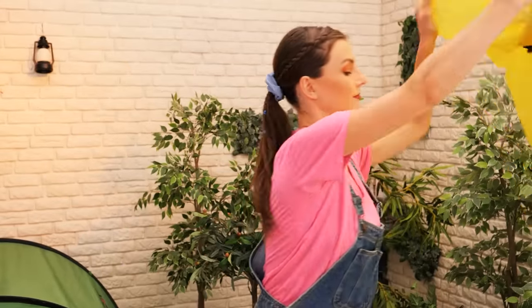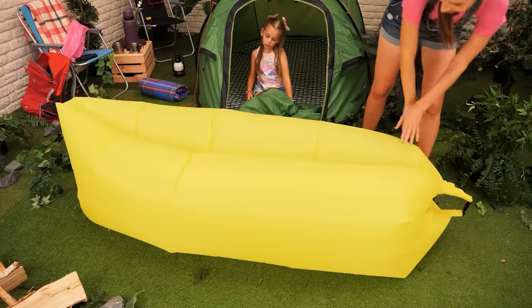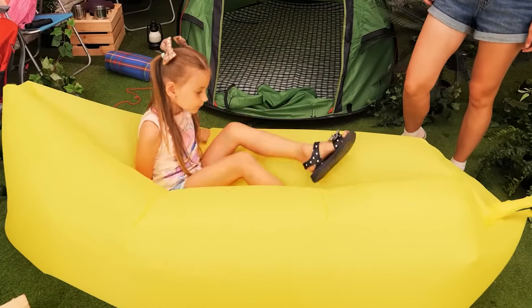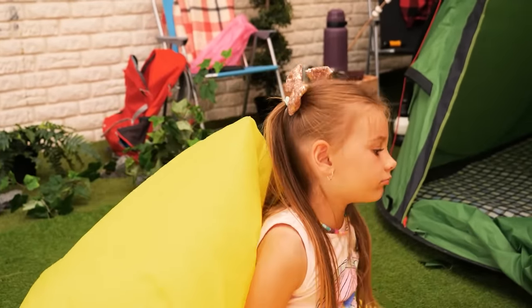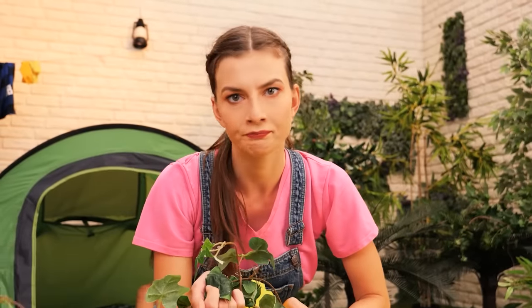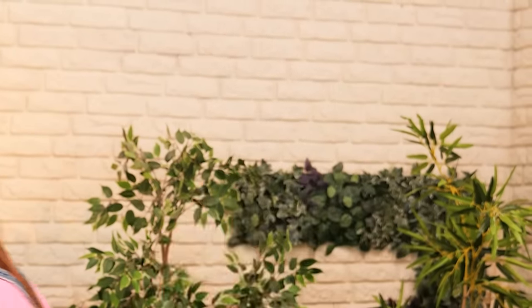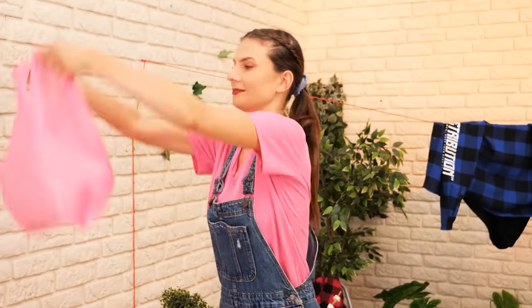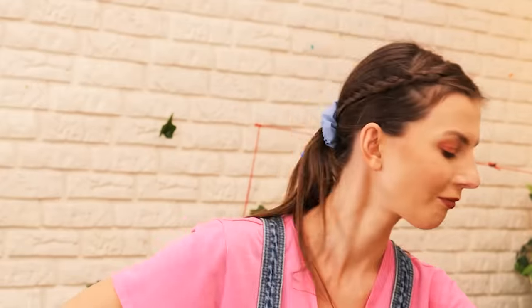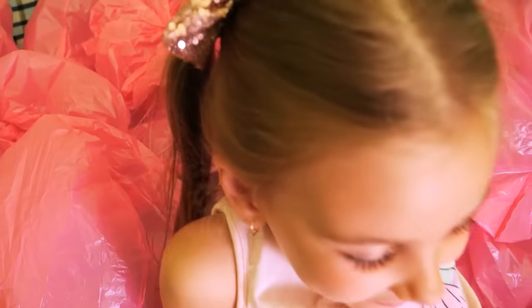Now, even if your kid knocks something down, it won't break! Let's set up this inflatable lounger! Come and try it! Okay! It's nice! Oh no! It deflated! But how? Oh… There's a hole in it! I have an idea! Let's use some plastic bags! Blow them up and fill the whole tent with them! You can try now! It's perfect!